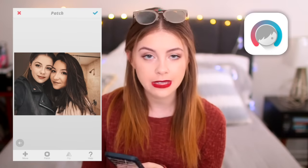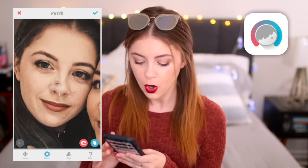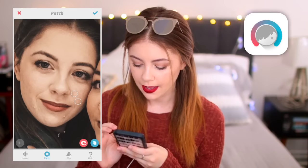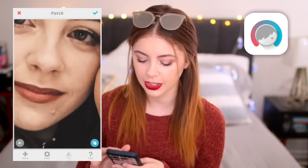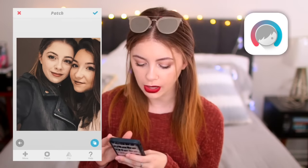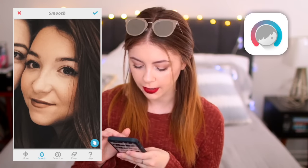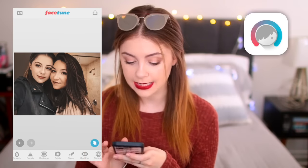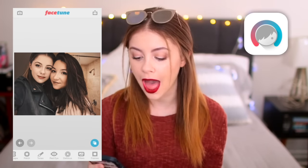Then I'm going to go in with the patch tool — this is how I get rid of any imperfections. My friend Kelly has perfect skin so I'm just going to focus on my skin, which was breaking out at this particular moment. I just go ahead and drag it over and make it nice and small so it's right over top of the blemish. And voilà, blemish is gone. Now this big one on my chin has got to go. Suddenly my skin is a lot smoother and looking a lot better. I also like to use the smooth tool — just to make your skin look wonderful, smooth, and beautiful. That is all this photo needs inside this app, so I'm going to go ahead and hit save to camera roll.